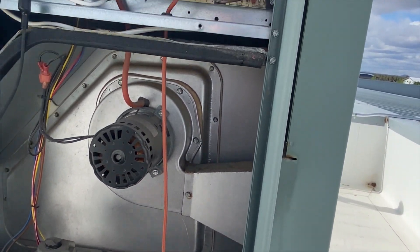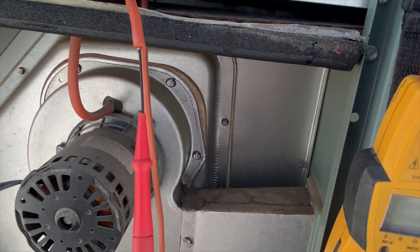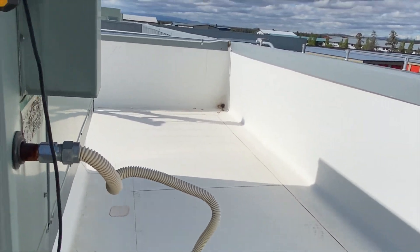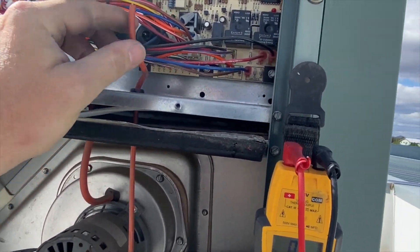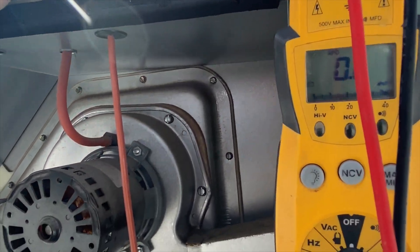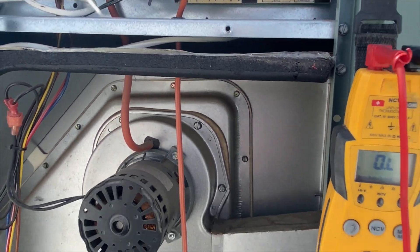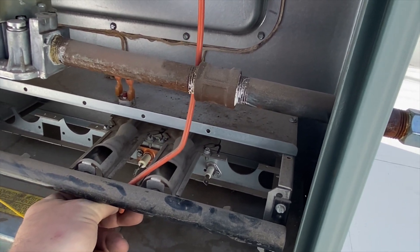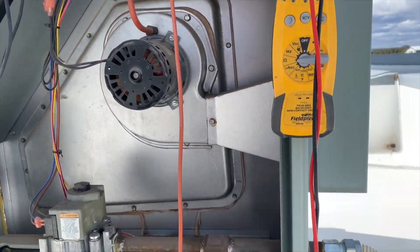We're ohming out the wire using a micro lead into the wire and a regular lead on the other end — we got 0.4 ohms, so the wire is good. Now we're going to roll the wire back around the spike connector and make sure it's seated in there properly. You can see it has a spike and the wire just sticks right in. We'll plug it back into the igniter and get the flame sensor hooked up.